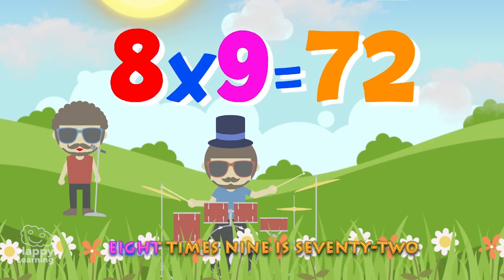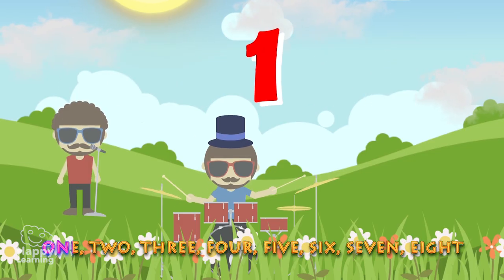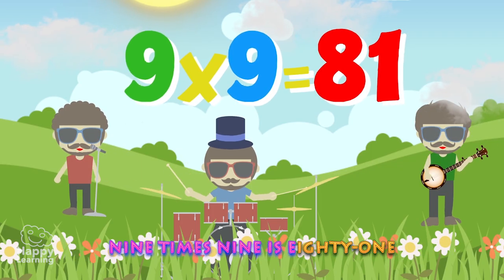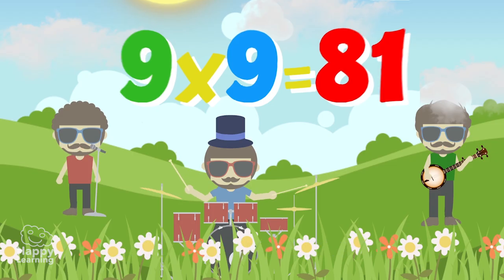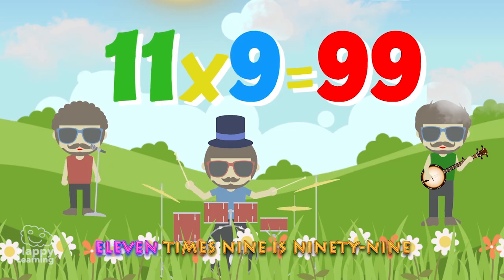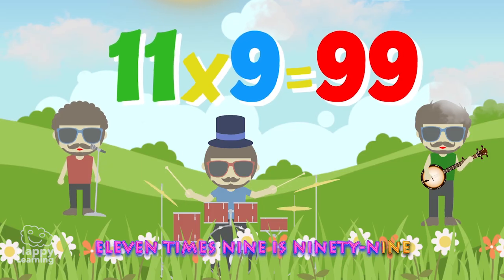8 x 9 is 72. 1, 2, 3, 4, 5, 6, 7, 8. 9 x 9 is 81. 10 x 9 is 90. 11 x 9 is 99.